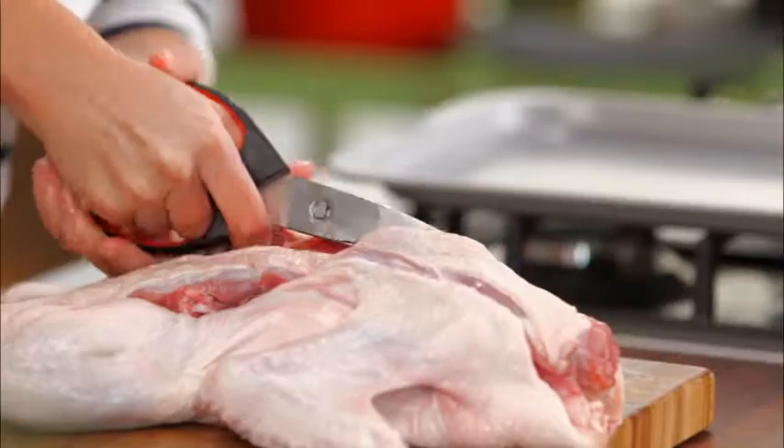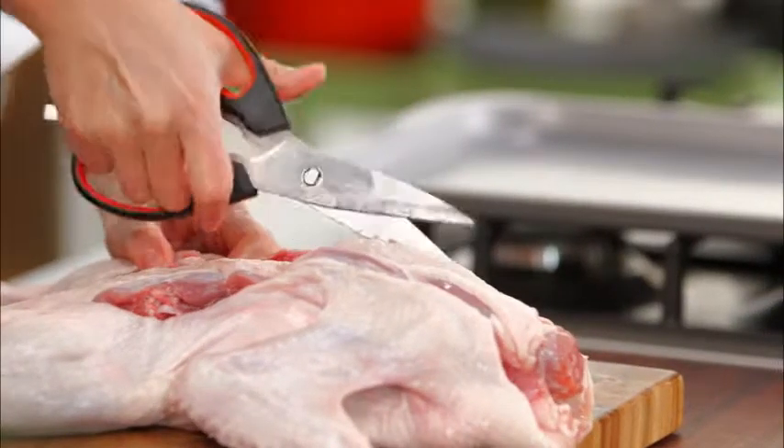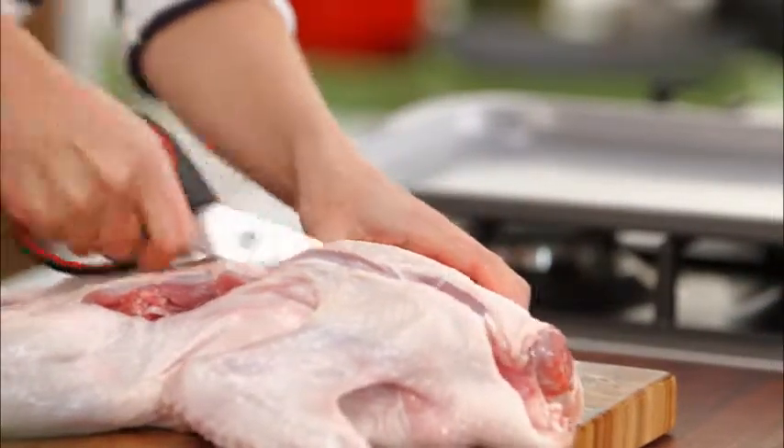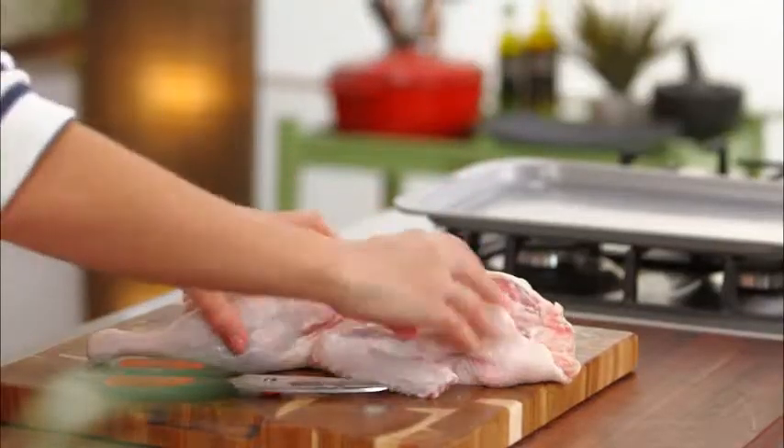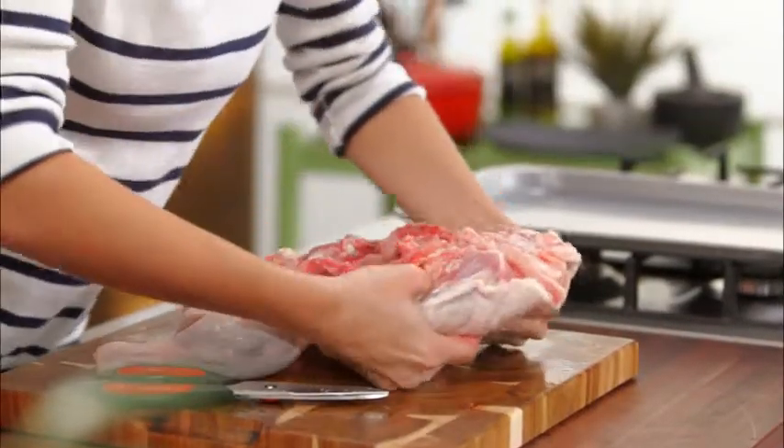I don't waste any of this — the backbone has loads of flavor. What I like to do is cut it up into little pieces and you can use that for stocks or even a beautiful duck soup, so we'll keep that to the side.